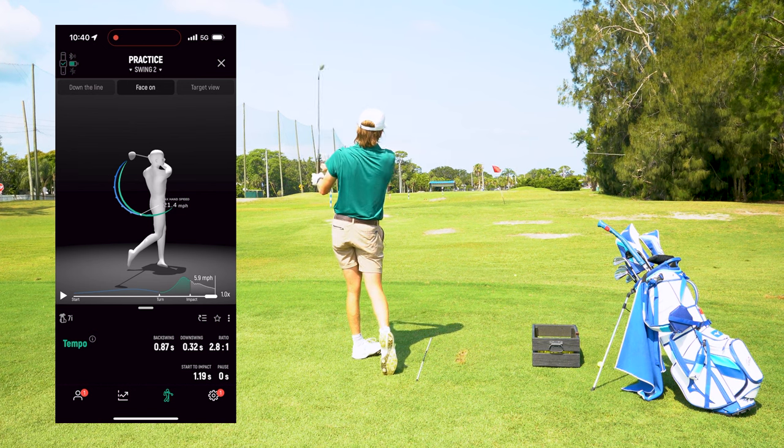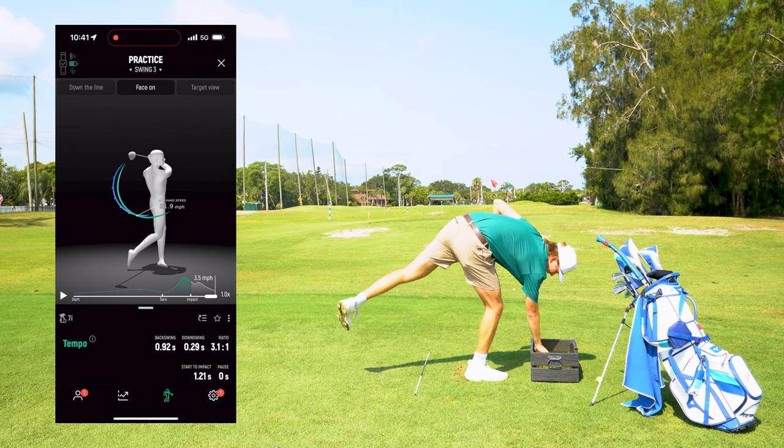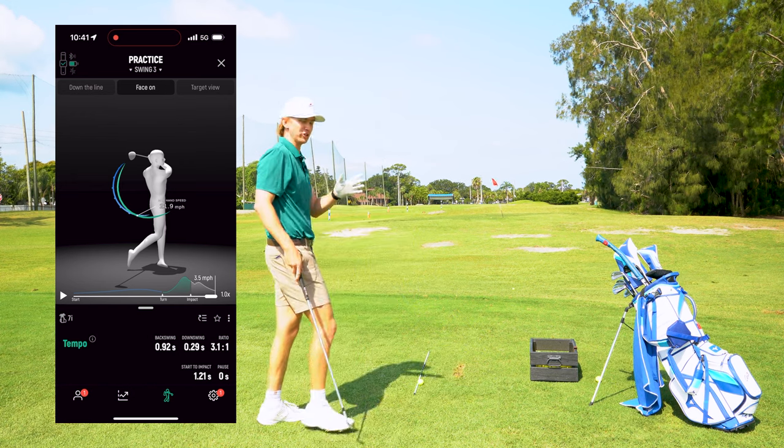That backswing felt like I took forever. Not bad — 3.1-to-one ratio.